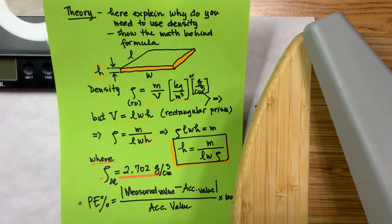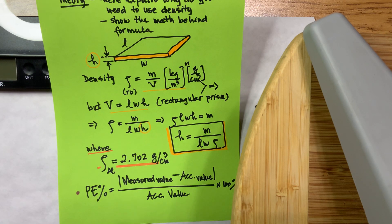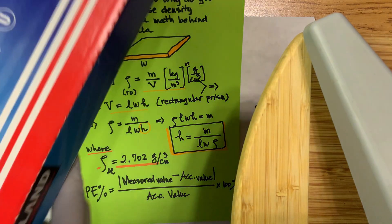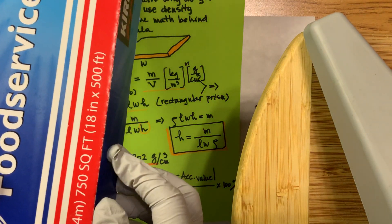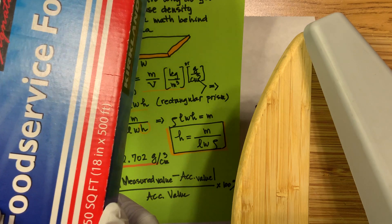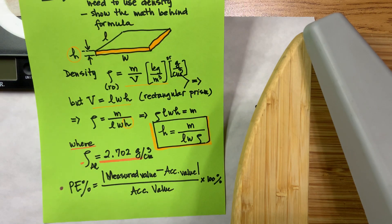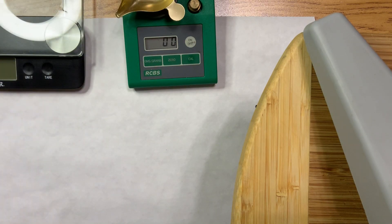At the very end, calculate the percent of error — I'll cover this in lecture, but for now: percent of error equals the absolute value of (measured value minus accepted value), divided by the accepted value, times 100. The accepted value is what comes on a product's specification. For heavy-duty aluminum foil there is an industry-standard accepted value I'll give you shortly. For example, if your standard is 2 cm and you measure 2.1 cm, you'd have a small but non-zero percent of error.